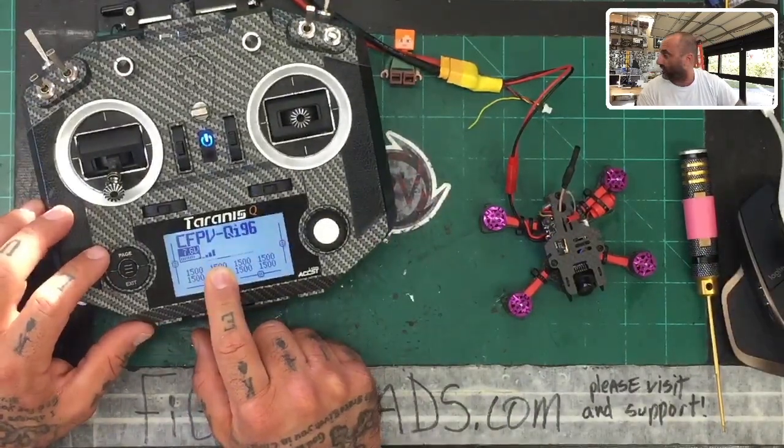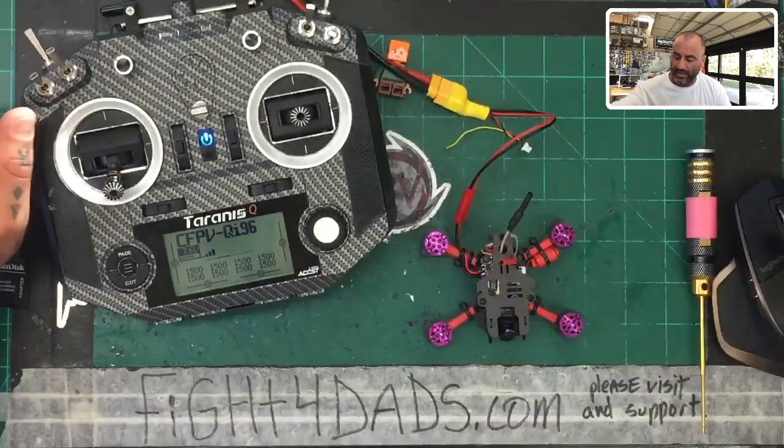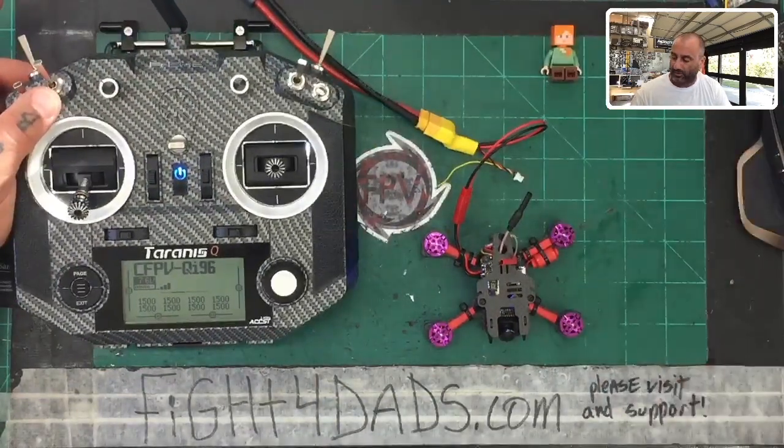Now we can stop the binding process, hit exit to get out. We can turn our drone off, turn it back on, and now we should get our RSSI. There's our signal strength on our radio, and we have a solid red light down here. Now here's the kicker — if you didn't know to look for this, you may feel like it's not working.